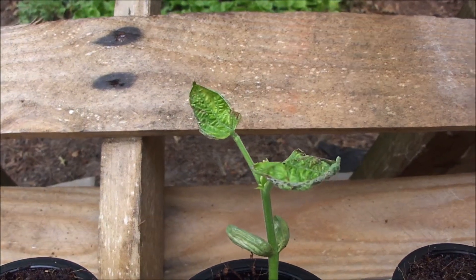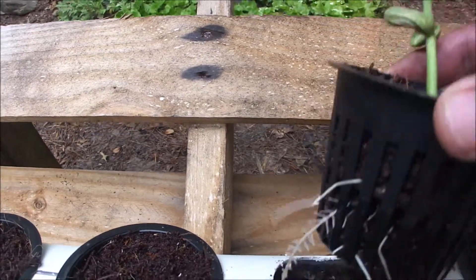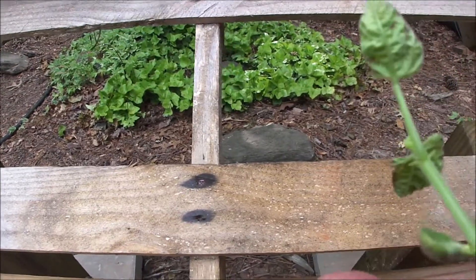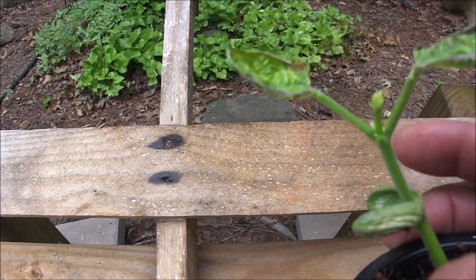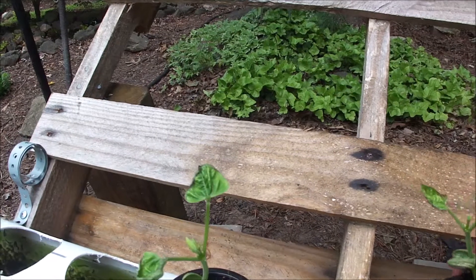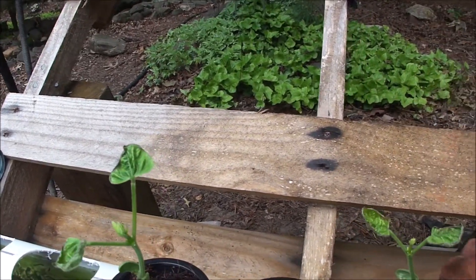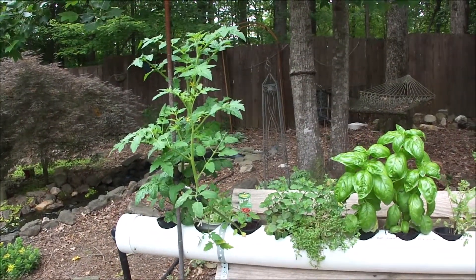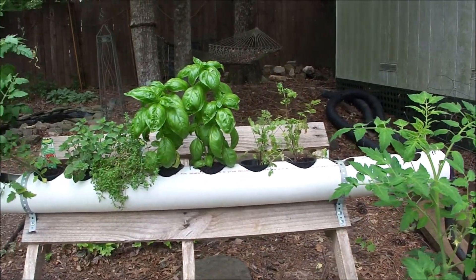There's some leaf curl going on here — I don't know if this is because of insects, a virus, or whatever. The good news is they do have a good root structure, but they're getting eaten alive, so I'm going to spray them with some Dawn soap and water and see if I can get these to recover. Overall though, I'm pretty pleased, especially with the tomatoes — they're just kicking it. They obviously love pond water, and so does the basil and oregano.